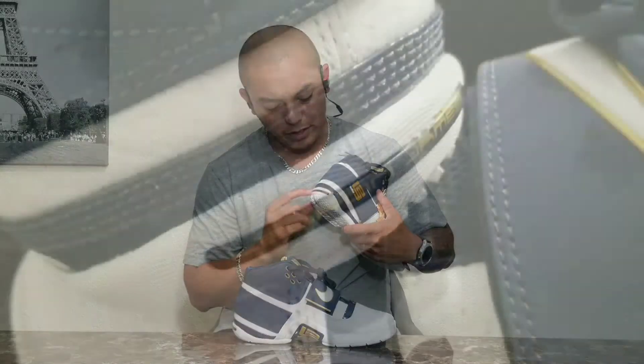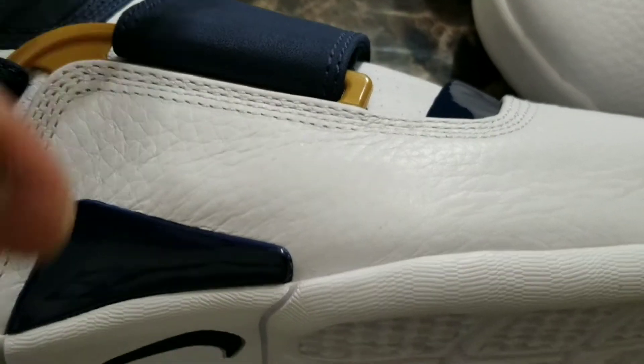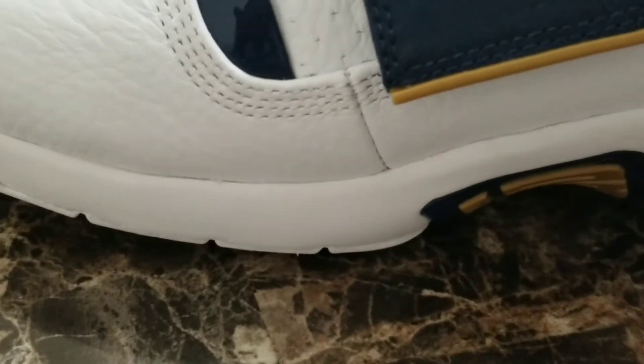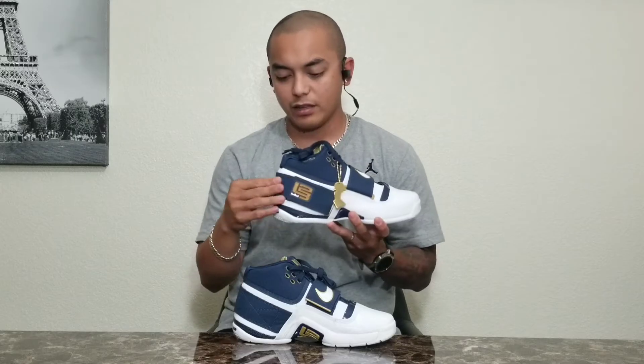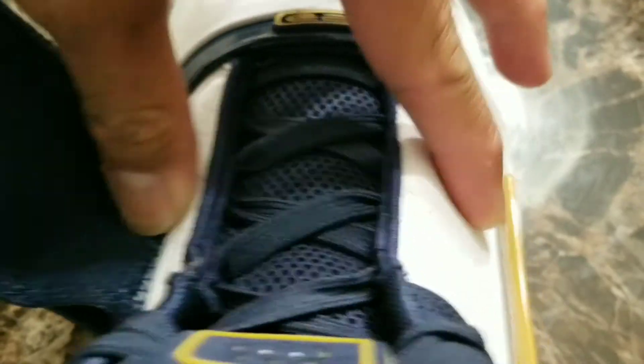Another detailing right here is LeBron James' name. The upper materials actually have a lot of overlays as well. You can see from the toes down to the middle part is tumble leather, and the straps on the medial part and the heel are also leather.